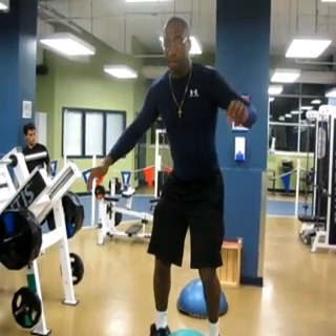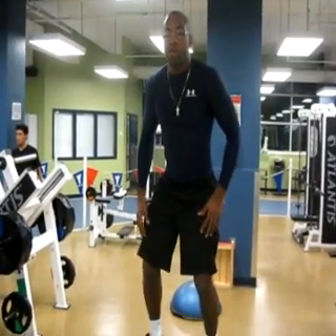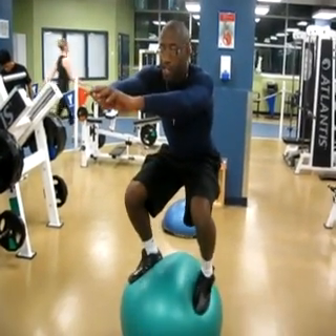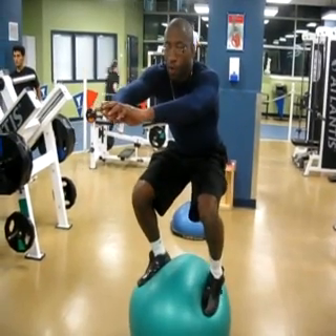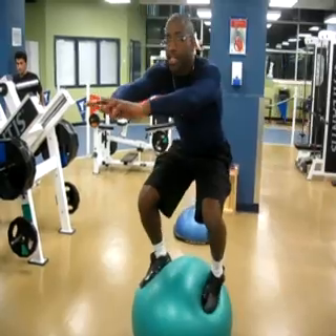Let's do two more. Six. Last one — I'm going to stay there for ten seconds. One, two, three, four, five, six, seven, eight, nine, ten.